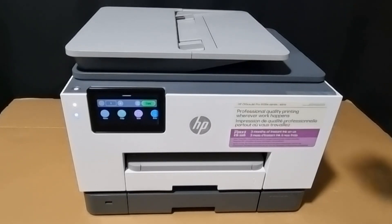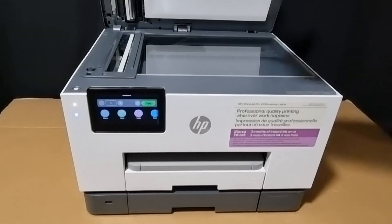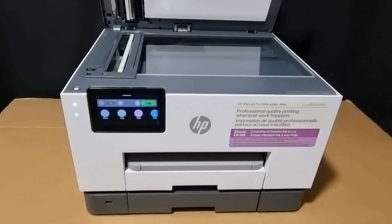In addition, it has also got a scan glass. The scan glass features an easy slide-off glass, as shown.